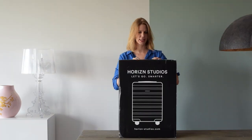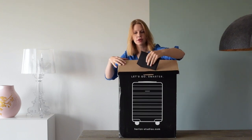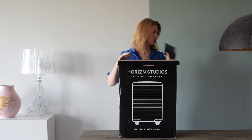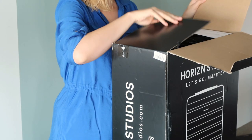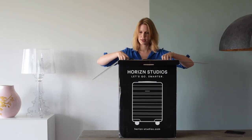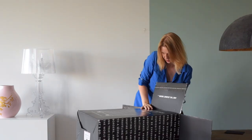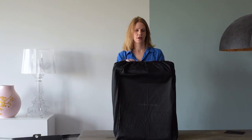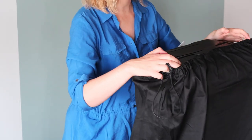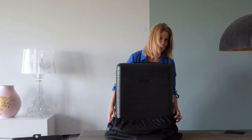Let's open it. It comes with paperwork — I'll look at that later. Here we go. So here's the suitcase. It comes with this dust bag for if you want to store it, but does anyone ever use these? I don't.